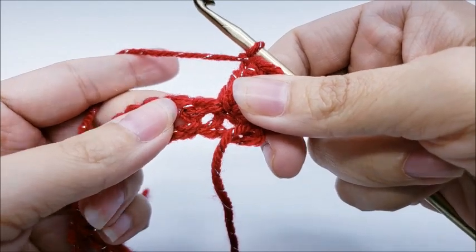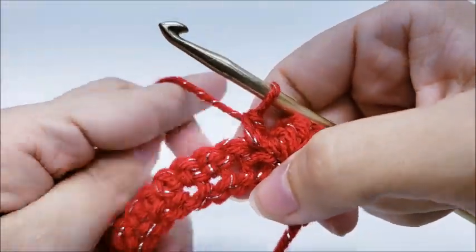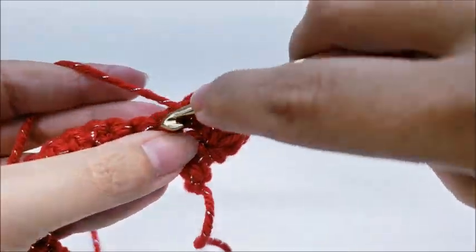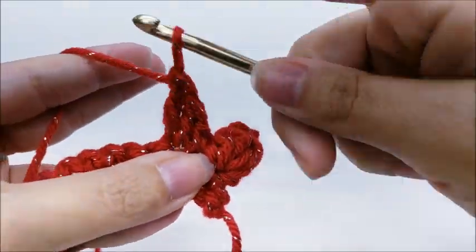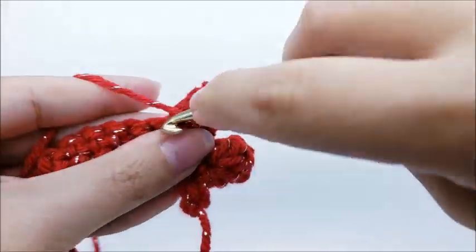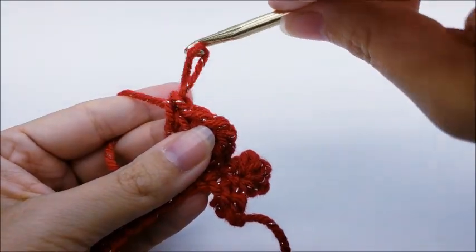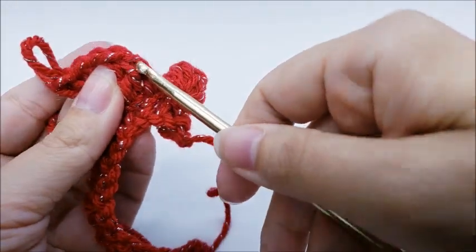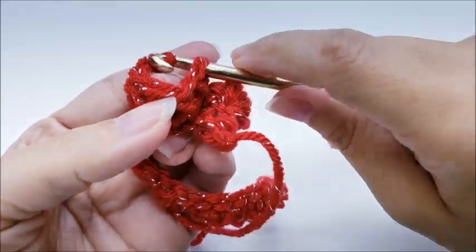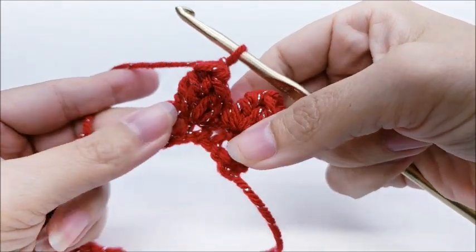Now we're going to do a single crochet directly into the next stitch. Then we do a popcorn again — in the next stitch, work five double crochets into the same stitch: one, two, three, four, five. Go back and find your first double crochet of the five, put your hook through it, grab that loop, pull it tight, slip stitch through, remove your finger, pull it tight, and chain one. That's your second popcorn stitch.